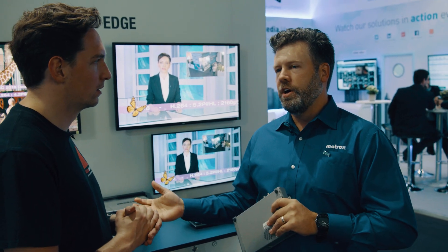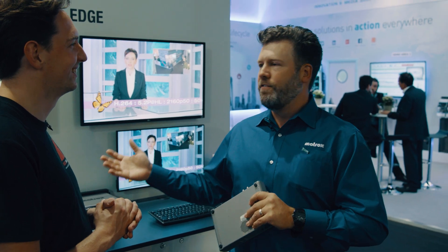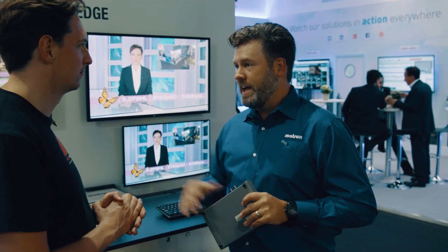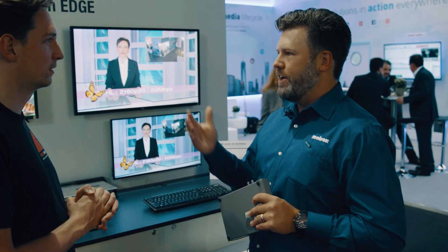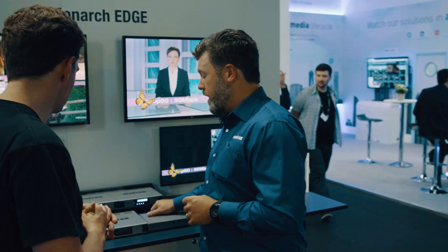Back in 2013 or 2014, we introduced the Monarch HD. The HDX and LCS came later. They're all based on a similar technological platform, and now next-generation technologies have come up. So in 2018, we have our next-generation Monarch products.